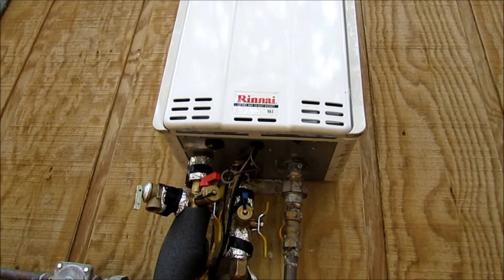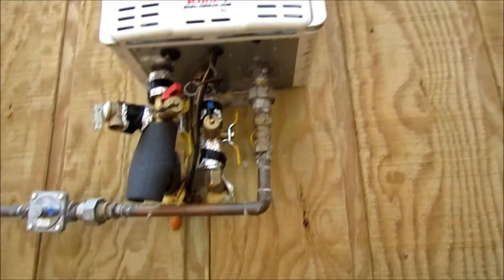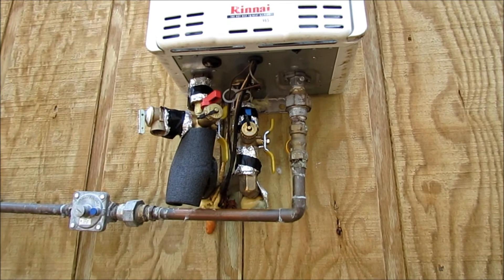Another thing too — if you don't have a cover over this bottom part, you'll want to take fiberglass insulation and wrap that as well, because these can freeze in cold weather.